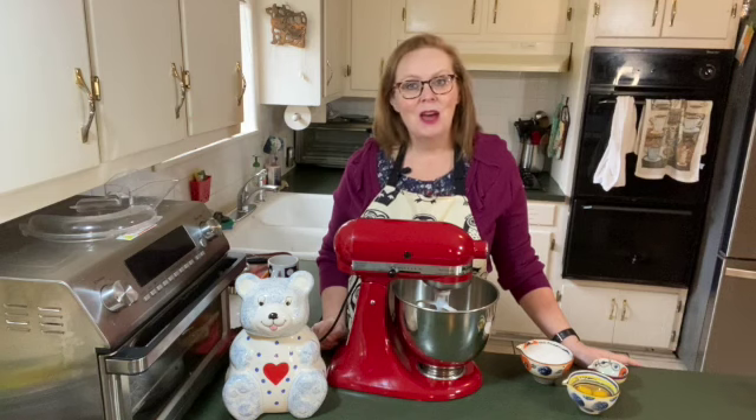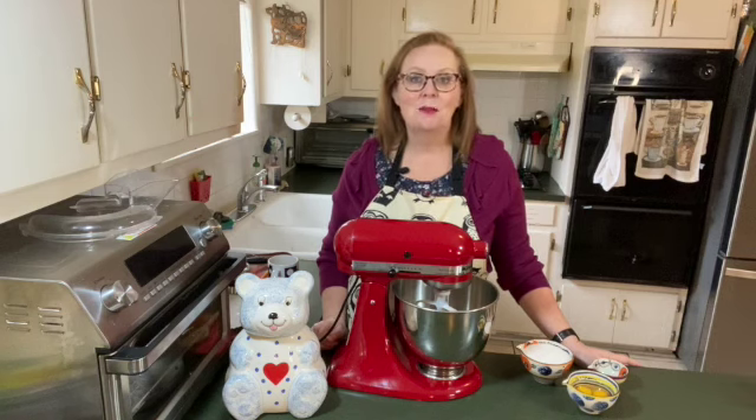Today, I'm going to show you how to make a dessert that will show your family how much you love them on Valentine's Day or any other day of the year.